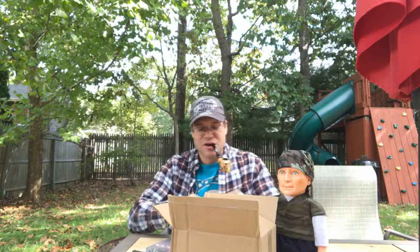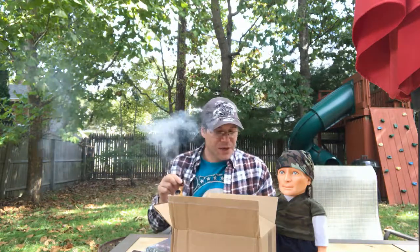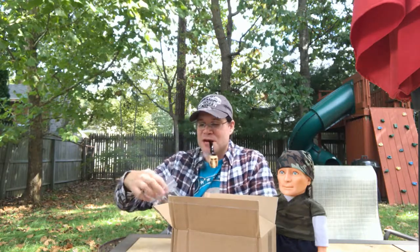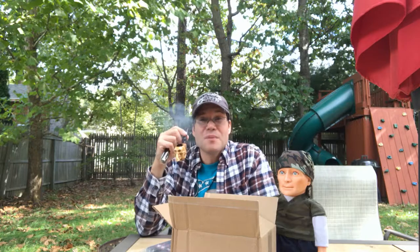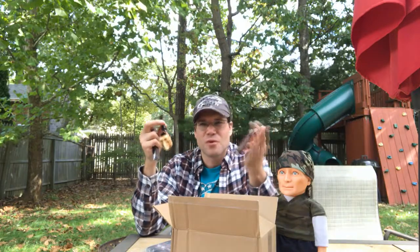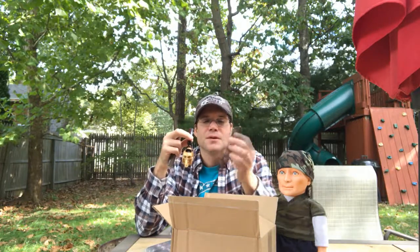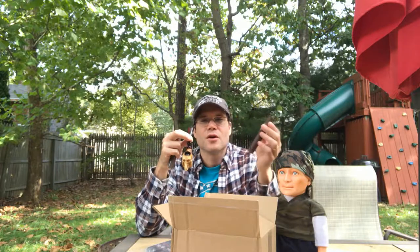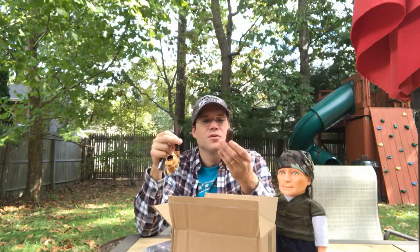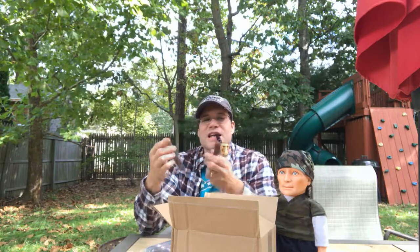That's our box opening for today — short and sweet. I'm gonna get these in the humidor. Five of them to try out; I've been waiting three months for these. All said and done, about $42 for five, so it's on the higher end — premium. Not super high, but premium. Punch sits between medium and high depending on the line, but all around Punch is awesome. We're gonna get these in the humidor.